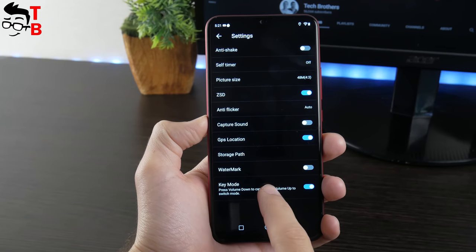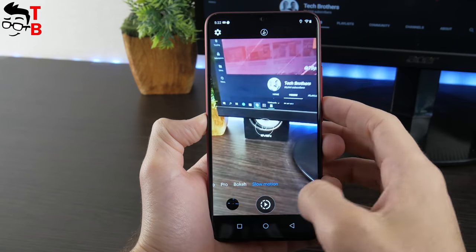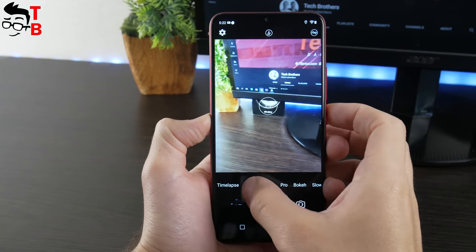Later I will make sample photos and videos in different light conditions and publish a video with the camera test of this phone on our channel – Tech Brothers.